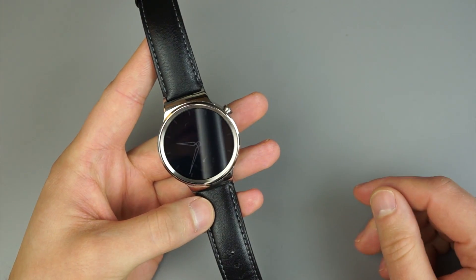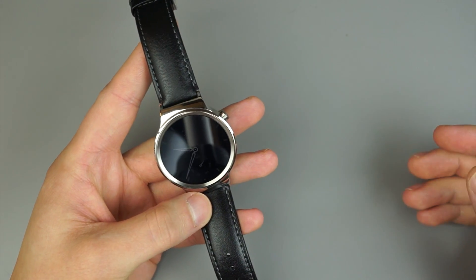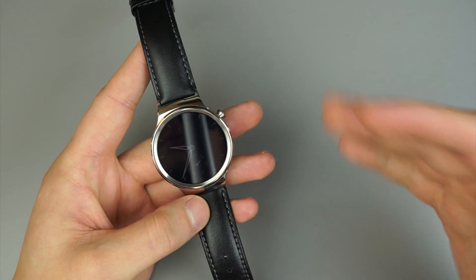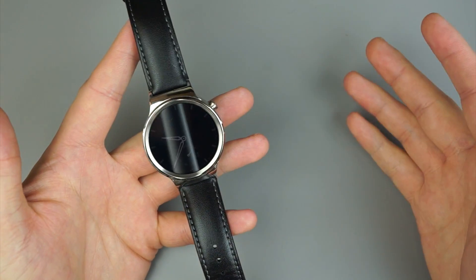It is running stock Android Wear 1.3, which runs on Android 5.1.1 — the updated version. Huawei claims that for a few years, hopefully, it will remain up to date thanks to the Snapdragon 400 processor and 512 megabytes of RAM.